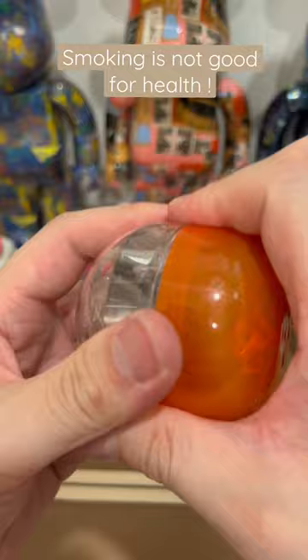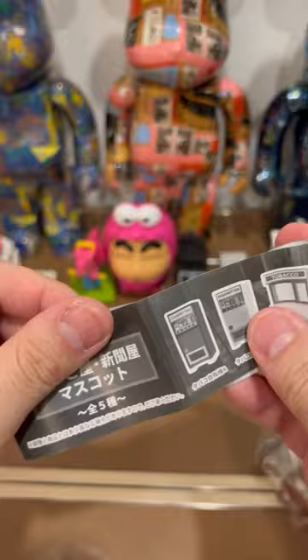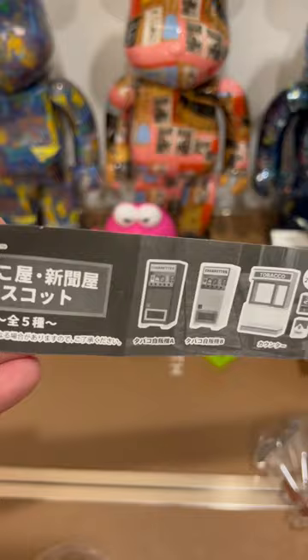All right, let's see what we have here. Cigarette and tobacco machine. I do not condone smoking — do not smoke, it's bad for your health — but I do like these classic machines.